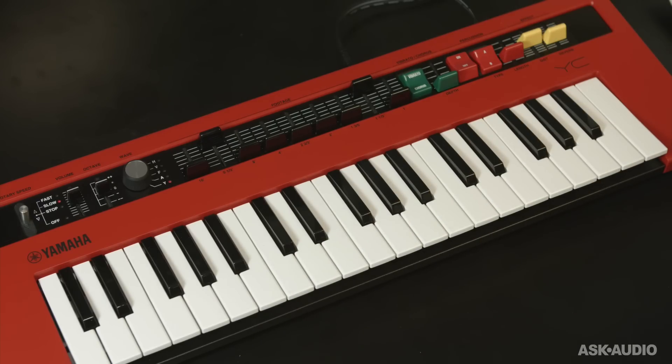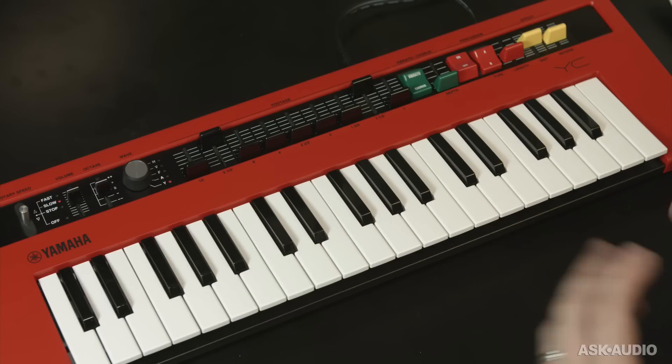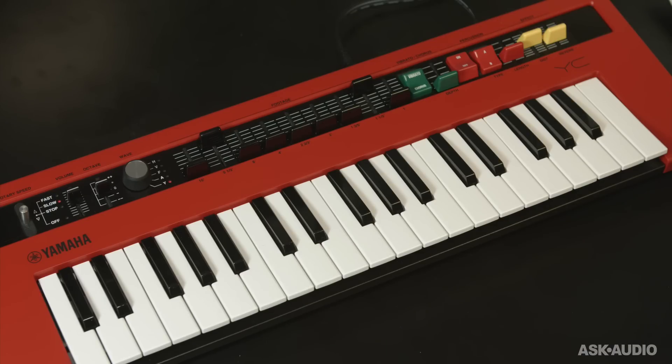The one thing that really is the common thread of all the Reface series is it's a really big sound for a tiny little keyboard. I've been pleasantly surprised with every single one of them. Another great win from Yamaha here.